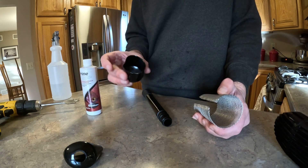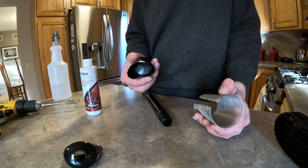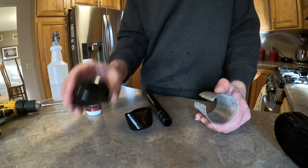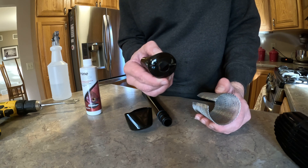You can get these rubber caps on Amazon, any size you want. These are 2 inch caps. I cut a 3 quarter inch hole in the bottom of that one.